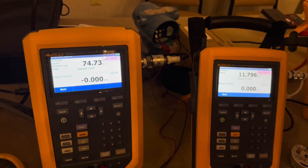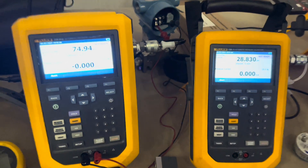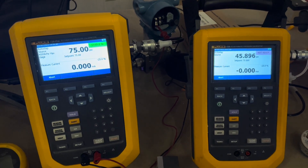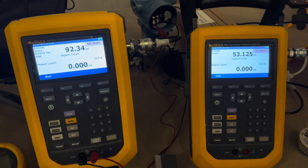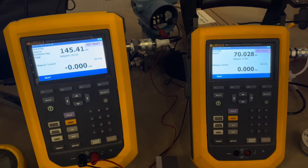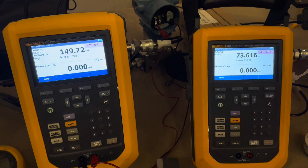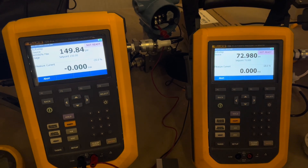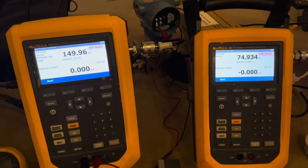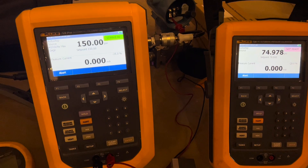I was out at our national sales meeting a couple weeks ago and I recorded this video side by side of the Fluke 729 and the 729 Pro. The 729 Pro is on our left and the 729 is on our right. We set both of these to go from 0 to 300 PSI in a 4-point step, going up and then back down, and we're going to watch these side by side.